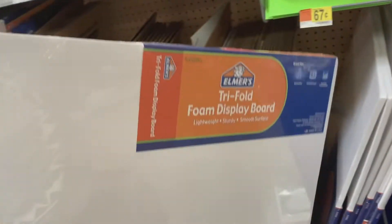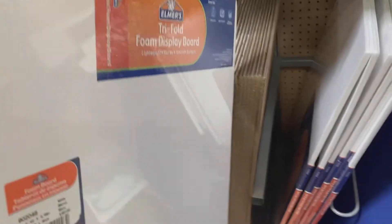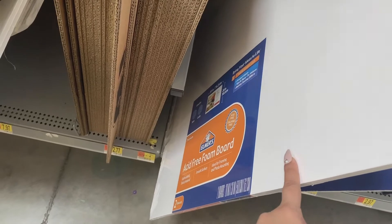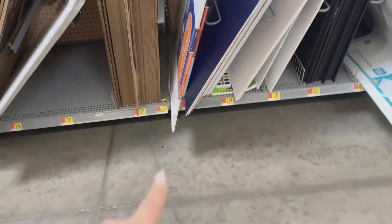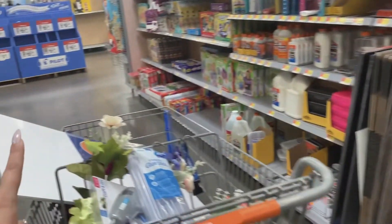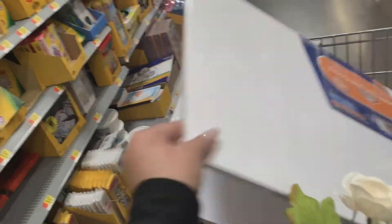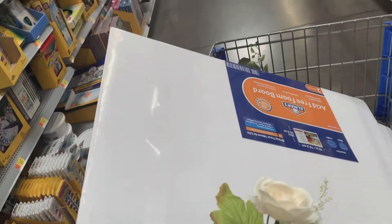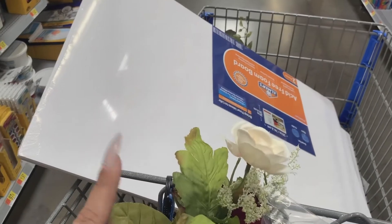I'm going to get these — it's the acid free foam board. I think it's going to be about seven bucks. I'm going to grab two packs of those because they come in packs of two. And what I'm also going to do is go grab duct tape so that we can put these together.